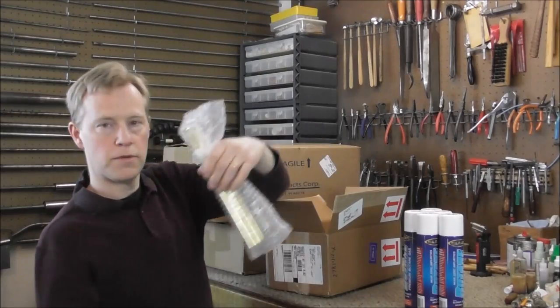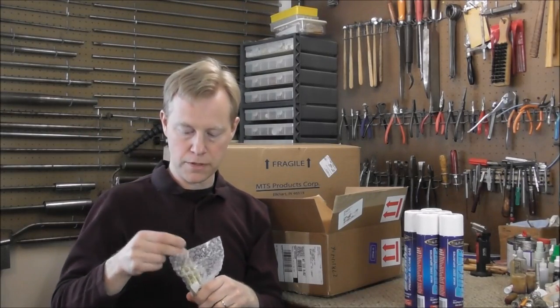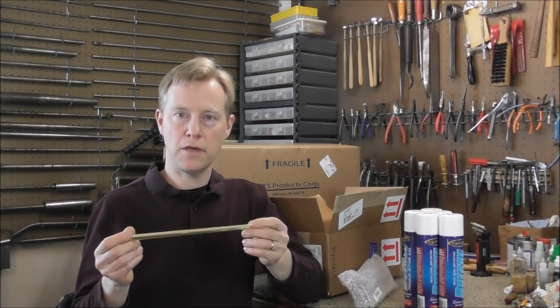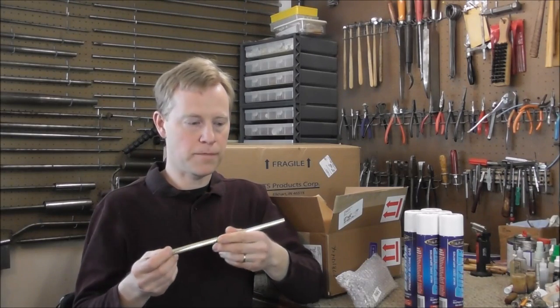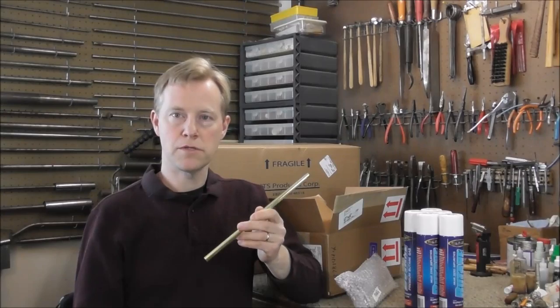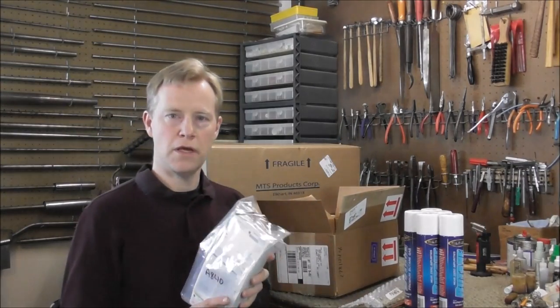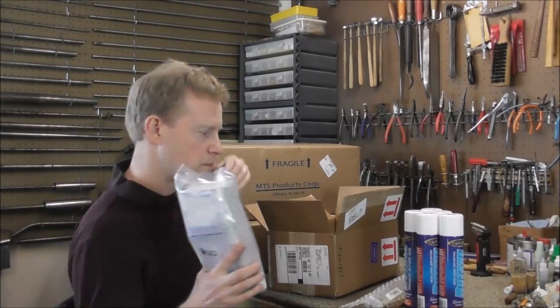I ordered three Allied Universal Trumpet Lead Pipes, and these are for replacing lead pipes when they crack or rot or whatever. These will work on most student model instruments. And I ran out of repair tags, and I got 100 here, and they're sending me 900 more.